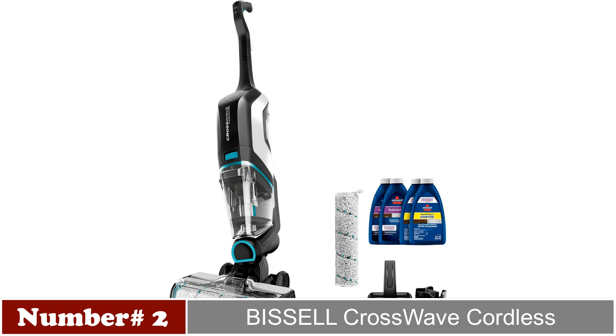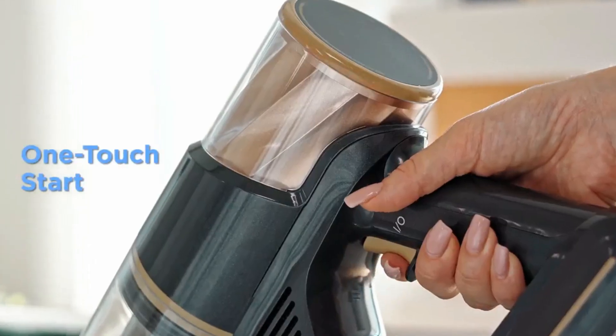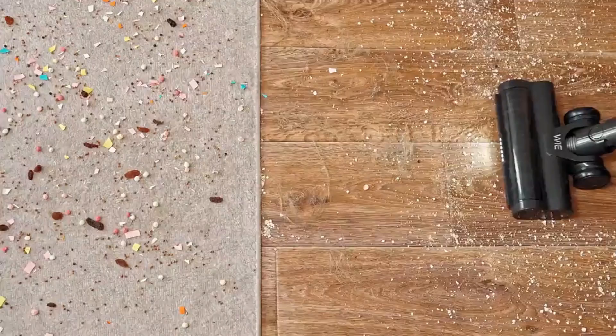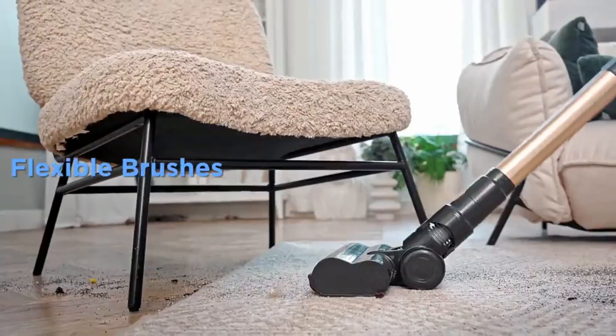On number 2 we have the Bissell CrossWave Cordless. The Bissell CrossWave Cordless excels in pet-friendly cleaning, featuring a rotating brush system, 10.5-inch cleaning path, and swivel head. With a 36V lithium-ion battery, it provides 30 minutes of cordless power, effectively tackling pet hair in corners.